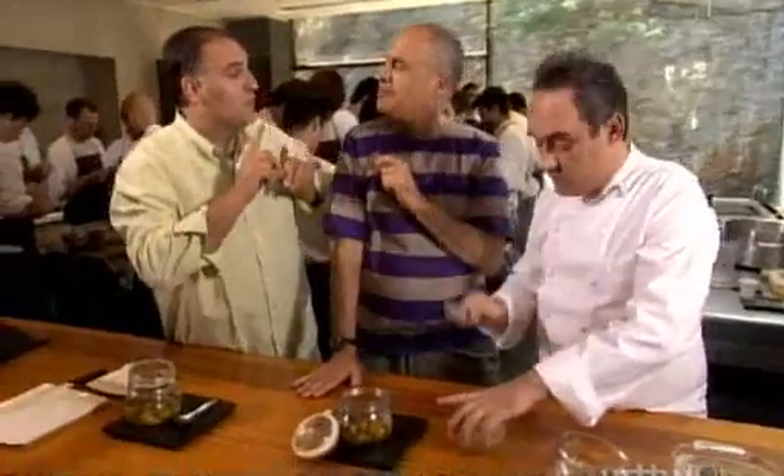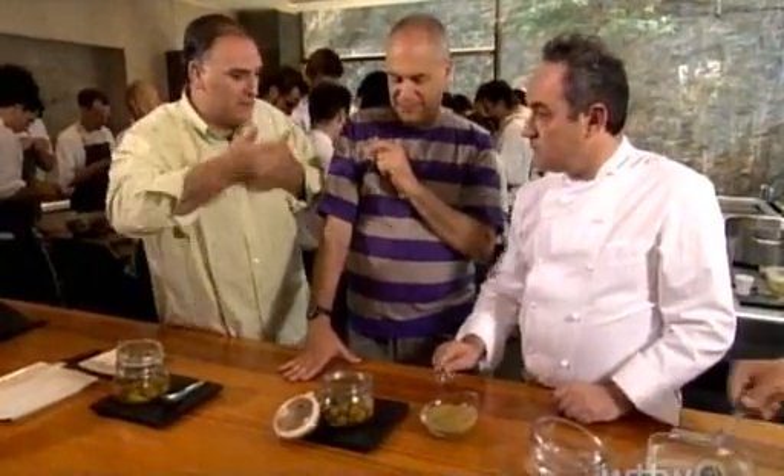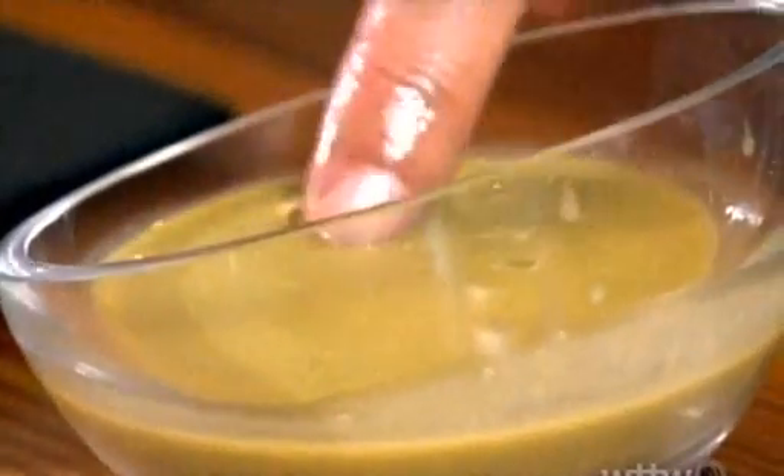But they don't taste the whole olive — they taste the juice. Because the best olive when you eat it whole may not be the best one to do this dish; it needs to be the best juice. So they make a puree of olives, and it's strained.